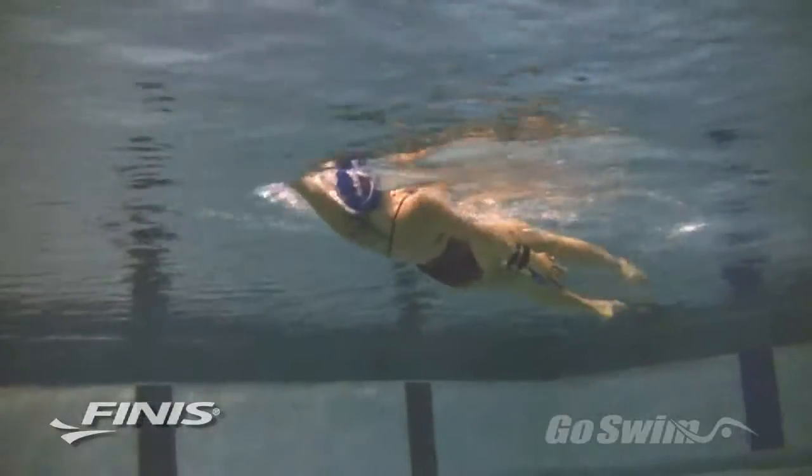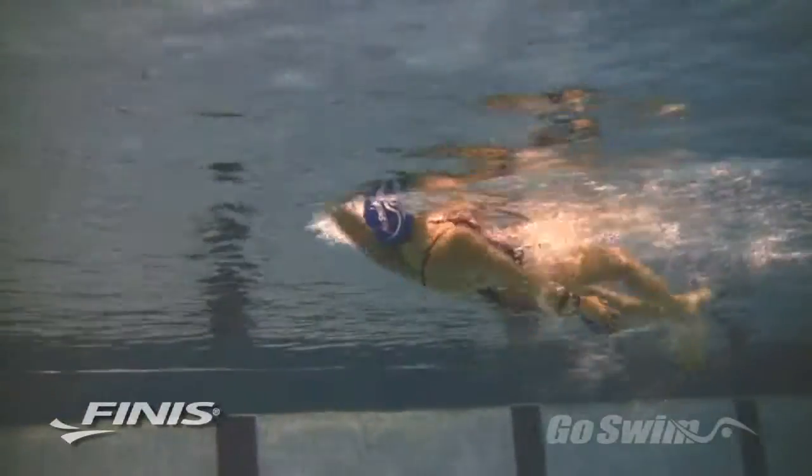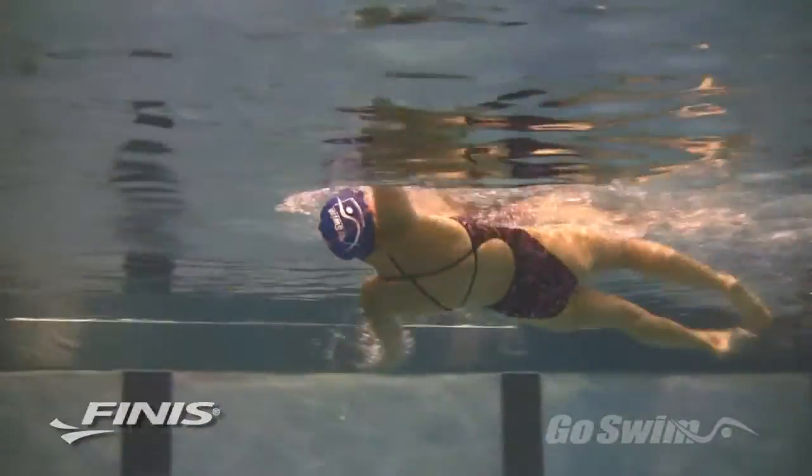The Bolster helps you learn to initiate the pull with your hand and forearm. It encourages you to keep the elbow high. The extension piece helps provide more propulsion, which reinforces the technique.